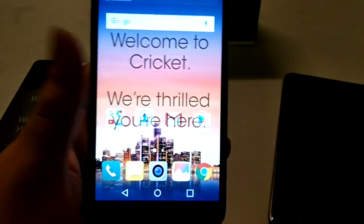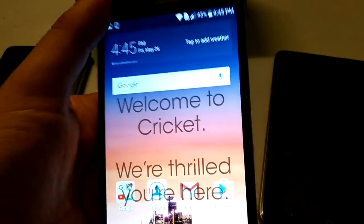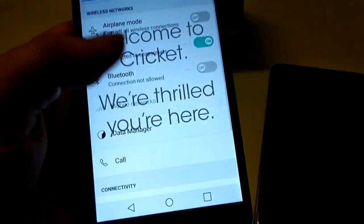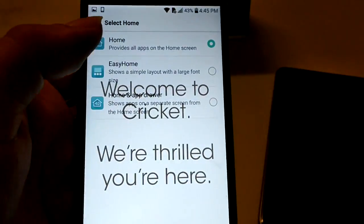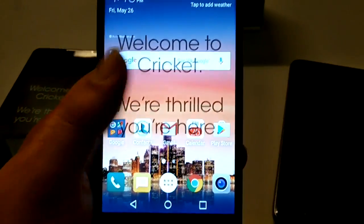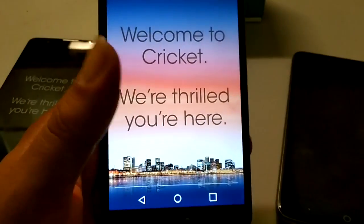This phone does not have an app drawer by default, but that is a quick and easy fix. You just go to Settings, then Display, then Home, and you select 'Home and App Drawer.' There you go — you've got a nice home and app drawer right there to play with.